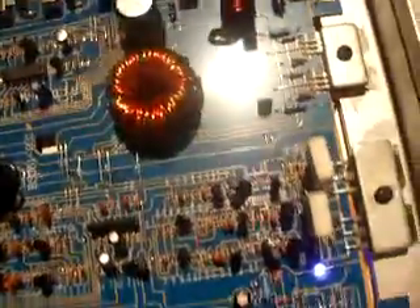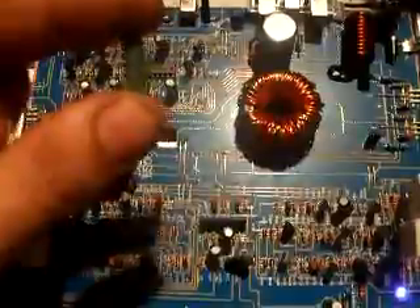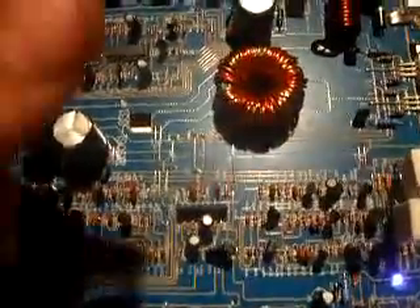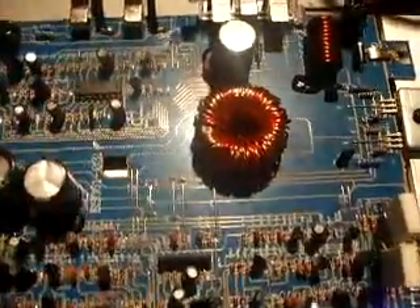When I opened it, I noticed these resistors were brown and burnt. And as soon as I plugged it in, they started heating up to the point you couldn't touch them — I don't know if you can make that out there.